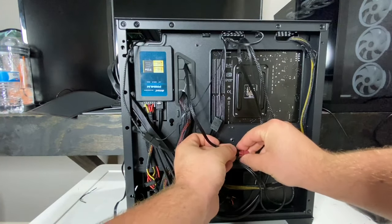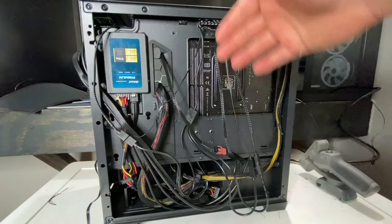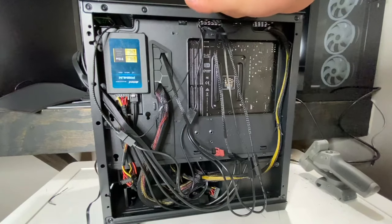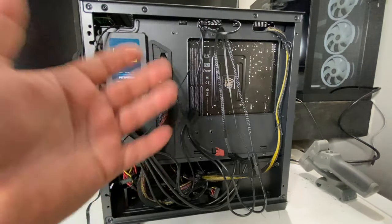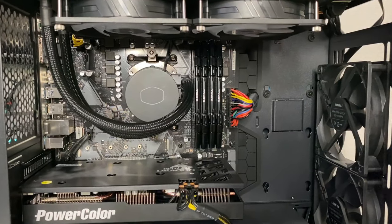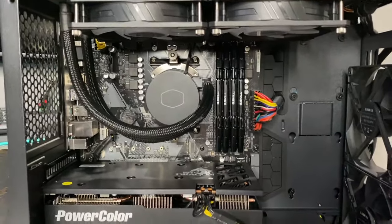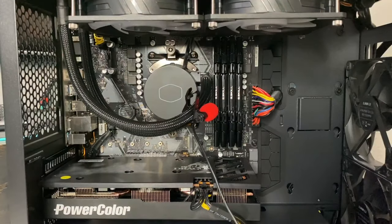Before doing final wire cleanup, I recommend plugging everything in and booting it up first to make sure it works — that way you're not wasting time tidying cables before confirming it's functional. Once double and triple checked, plug in your monitor too, so you can see any error codes. When you turn it on, don't be scared — there will be a sound of water moving. Let's boot it up: three, two, one.